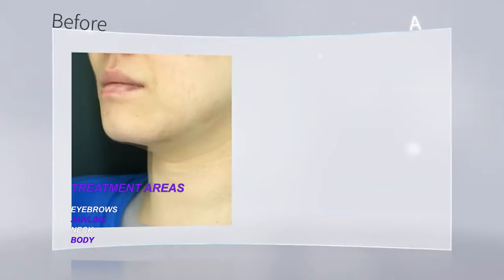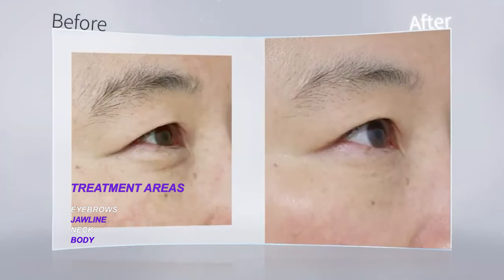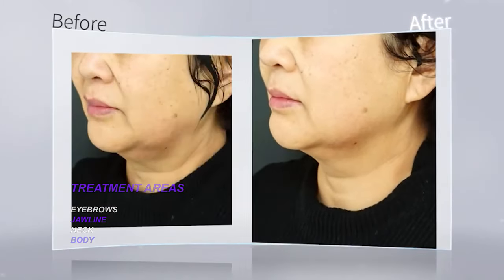The big advantage of this pen technology is there is no pain. If anyone has tried a HIFU machine before, the main concern was the pain of the procedure.